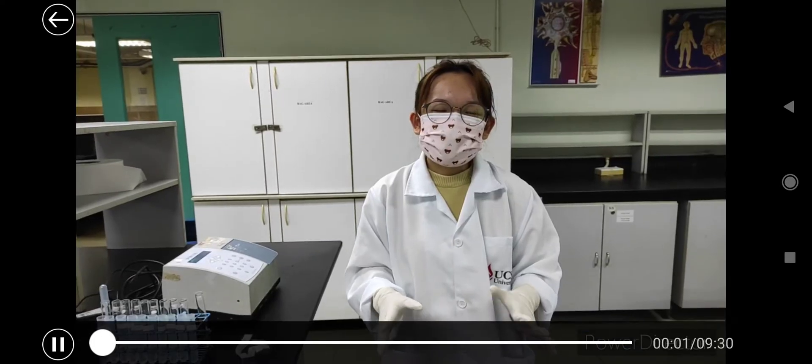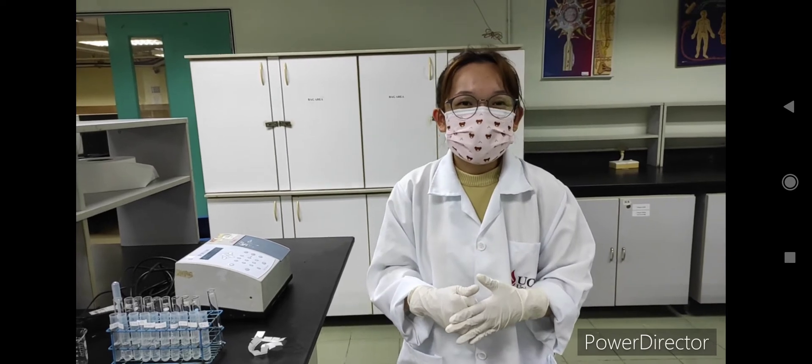Hi students, today we are going to do an experiment on Osmotic Fragility of Erythrocyte Practical.